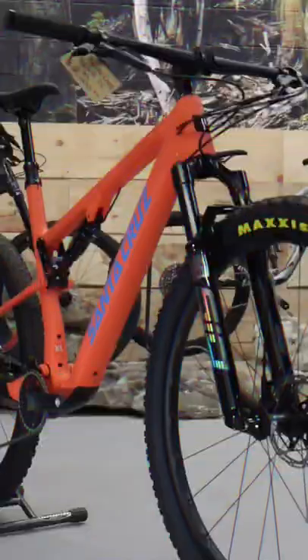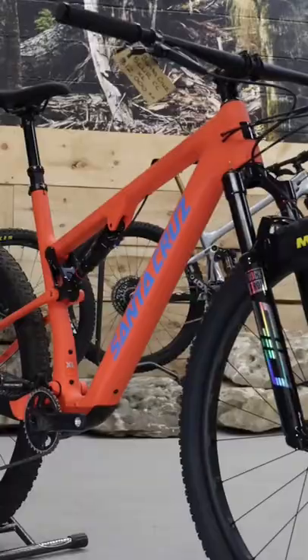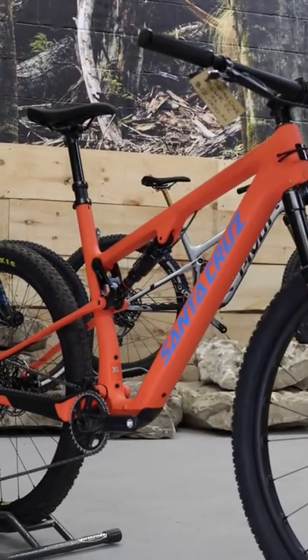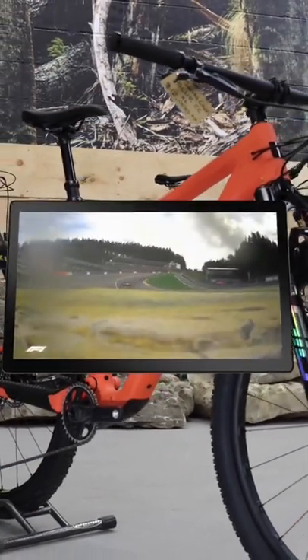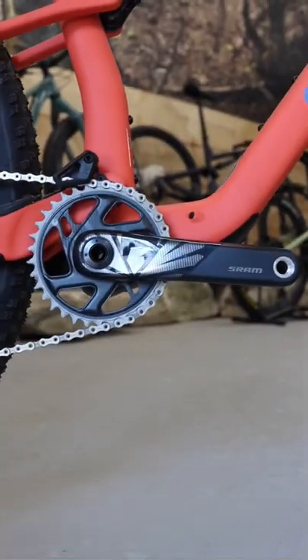Some of the main factors which set this bike apart are its top-end carbon fiber components. The front triangle uses a carbon monocoque construction, just like the chassis of an F1 car. Also made of carbon are the wheels, the handlebars, and the crank arms.